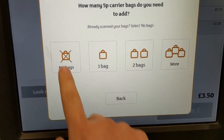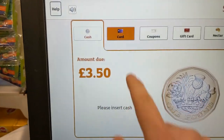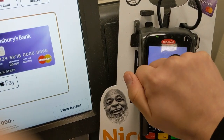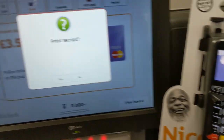It's lunchtime and I'm going to a local supermarket to get a sandwich — here it goes. Okay, so that's all done.